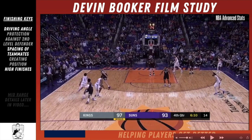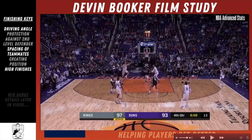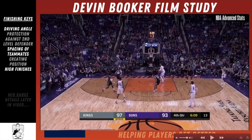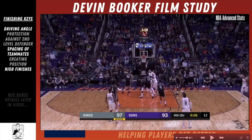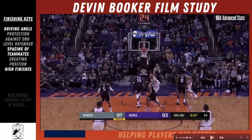This is a quick finish — he's getting downhill with his left hand, jumping off his left foot, finishing with his right, and extending it past the shot blocker. This is a good finish to work on where you're getting that inside hand stretched out as far as you can, getting it high off the glass, and releasing it as fast as possible so it does not get blocked.